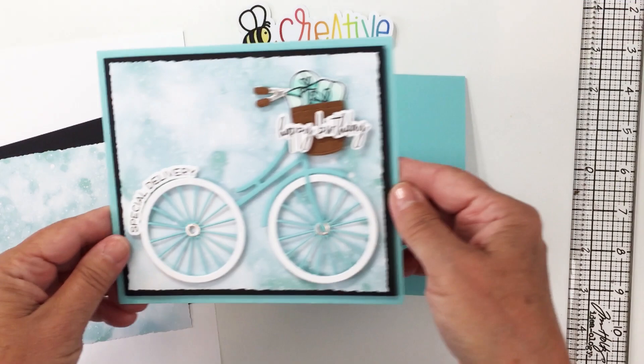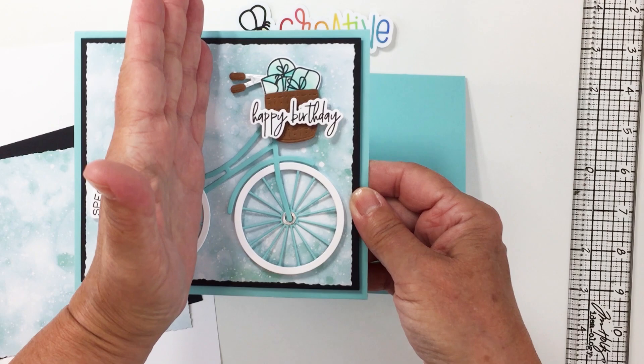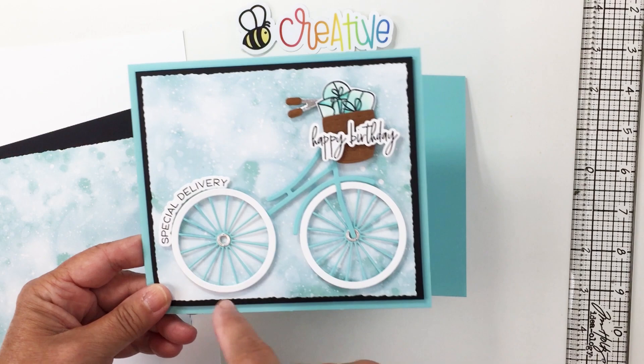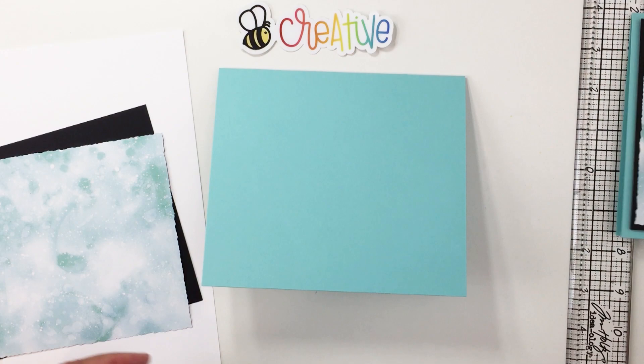I wanted to do something unique with the Bicycle Builder die set — to create an entire bike. This Honeycut set was really meant to just create the front part of the bike, but I thought it's kind of fun to create the whole bike. It doesn't have a seat, and I'm sure you could take other parts of the dies to make one, but I thought it was fine the way it was. I thought it was super cute.